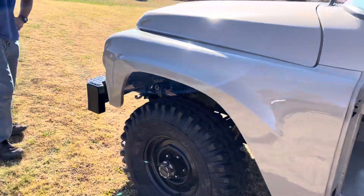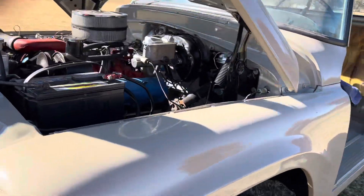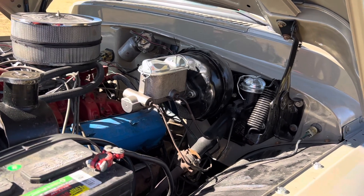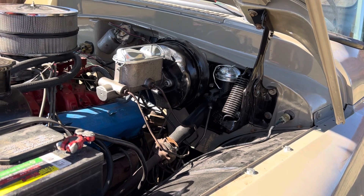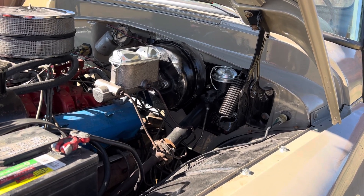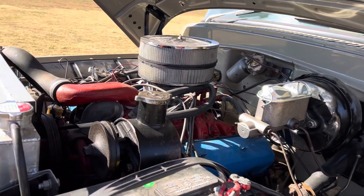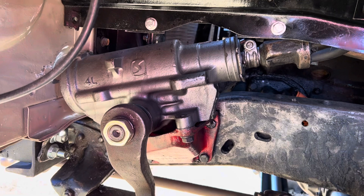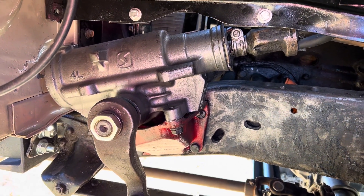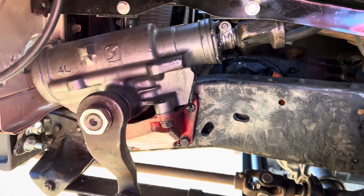Pop the hood — we ended up getting a new booster and put a new master cylinder on there. We swapped it for a Scout one. Now you do have brakes. For power steering, we got the new gearbox on there — a rebuilt gearbox. It was still leaking, but there's a little bit of seal that's supposed to be on there. We put that on and I don't think it's leaking now.